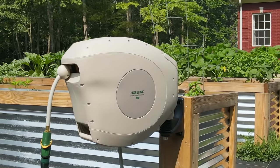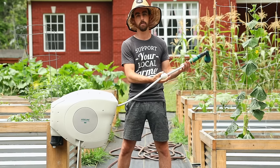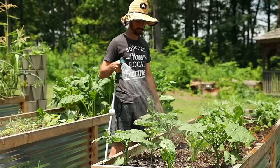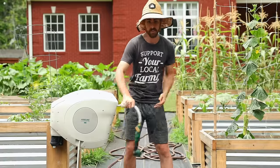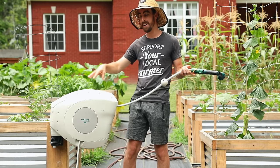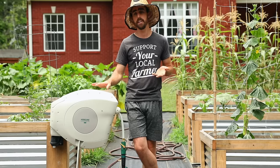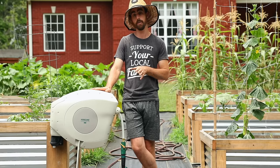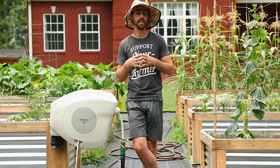This video is sponsored by Hose Link. Huge thank you to Hose Link — they sent me one of their hose reels. I've seen tons of YouTubers and Instagram gardeners using these and I've been curious to try it. I love this thing. I put it in the center of my garden so it will reach anywhere around this area — it's 82 feet long and will actually reach all the way to my blueberries. Stay till the end for a special discount code, and I'll show you how it works and how to install it.